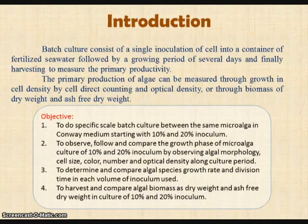Third, to determine and compare algae species' growth rate and division time in each volume of inoculum used. Fourth, to harvest and compare algae biomass as dry weight and ash-free dry weight in culture of 10% and 20% inoculum.